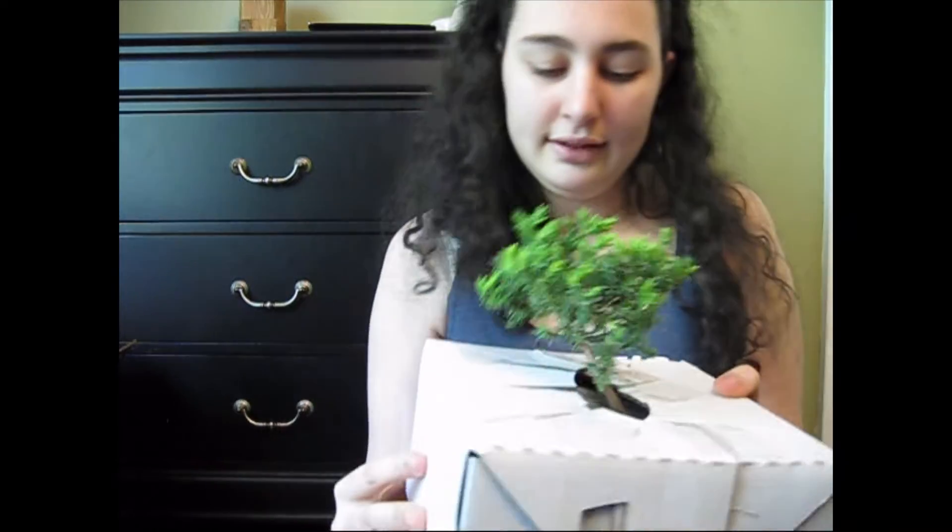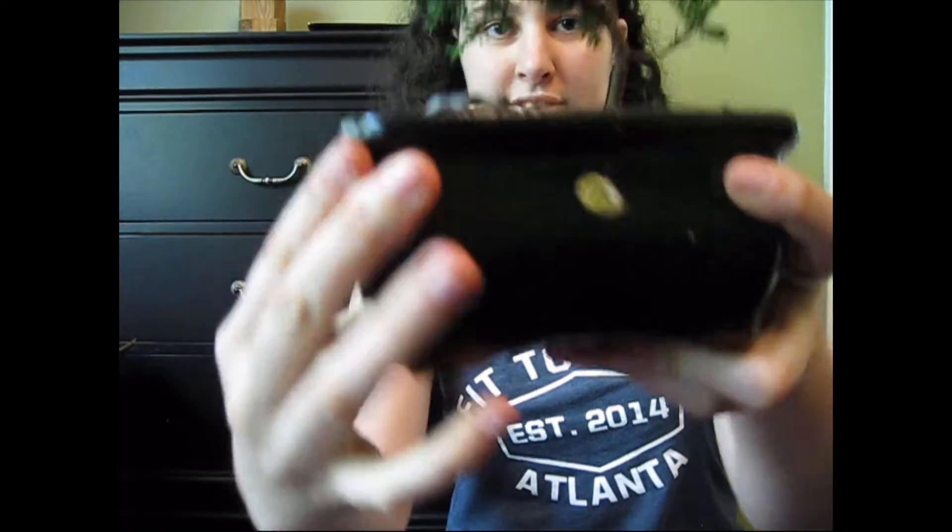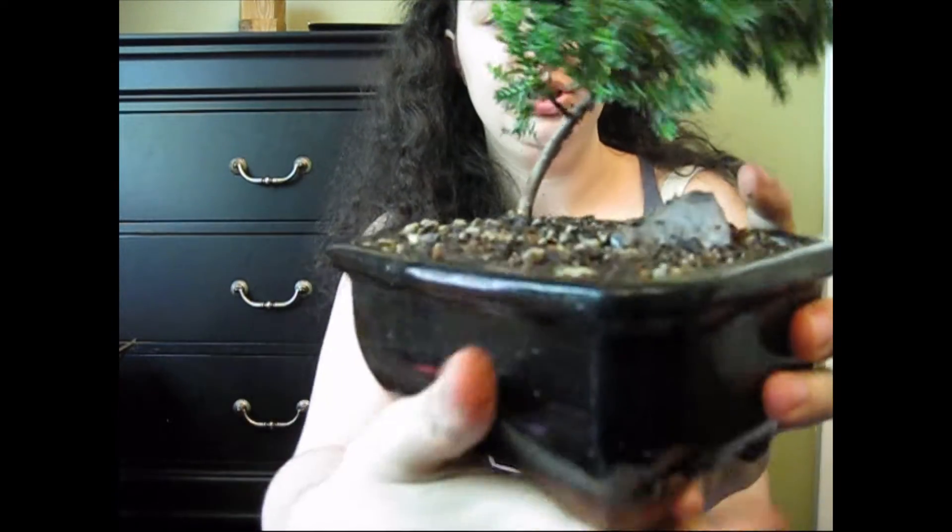Then we got our tree. I think there's supposed to be a pot, so let's open up the box the tree is in. I really hope there's a pot, otherwise it's probably gonna go in a teacup or something. Ta-da! We've got a cool dish, a cool rock, and a cool tree.